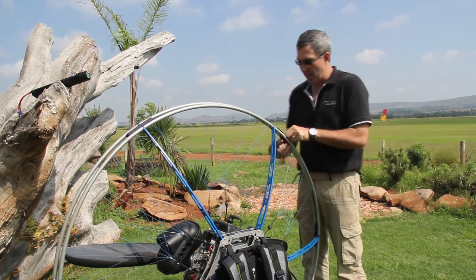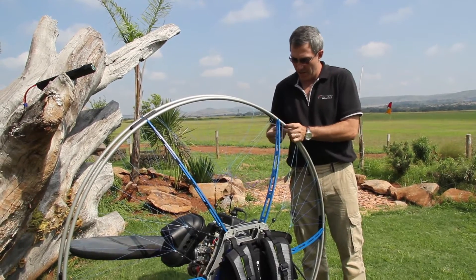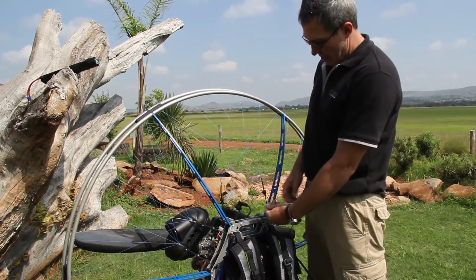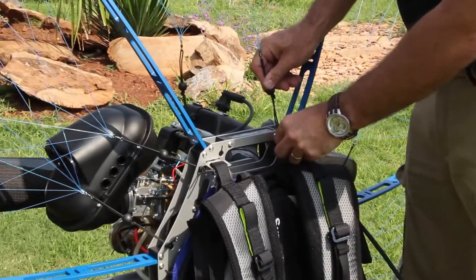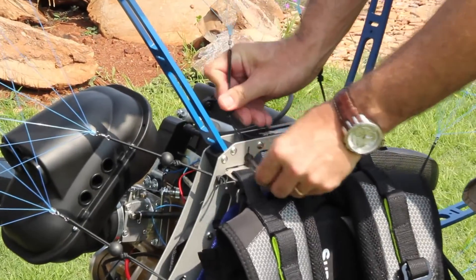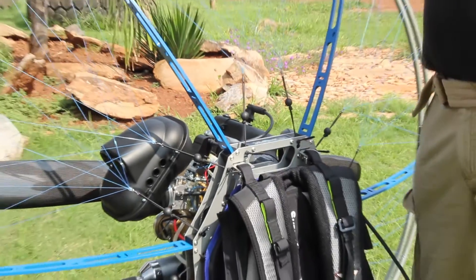Do the same with this side over here. Tie it up. And then the last parts that we're going to put together are the top strings — pull it in, secure it, pull it in, secure it, pull it in. Now everything on the frame is actually assembled.